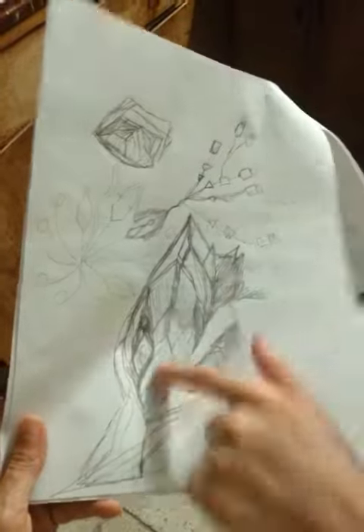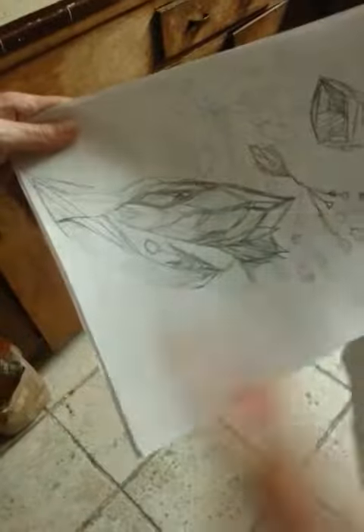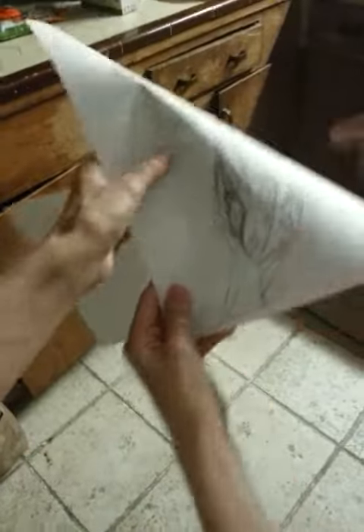And then the rest of them, those fancy leaves, kind of coming out, spitting out. Are you looking at it from this direction or are you looking at it? That's the root. That's the top.